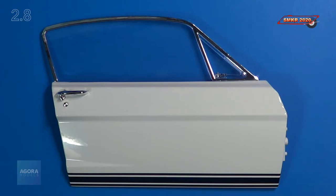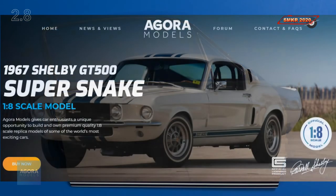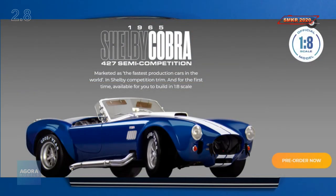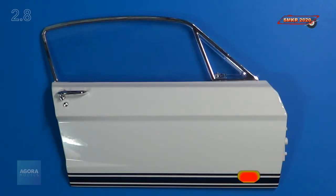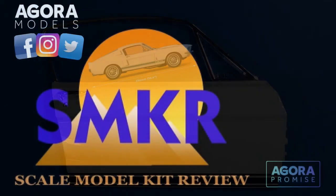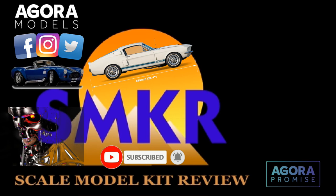And that's all we do for stage 8. Stay tuned for stage 9, which will be a little bit later, and we'll finish assembling this door. If you haven't done so already, head over to Agora Models and subscribe to this — it's a fantastic car. I can't say how much I am enjoying this; it's a lot of fun so far. You should also pre-order that Shelby Cobra 427 — that's going to be an awesome kit. If you like this video, please give me a thumbs up and subscribe to my channel. Happy modeling, everybody. Take care. See you next time.